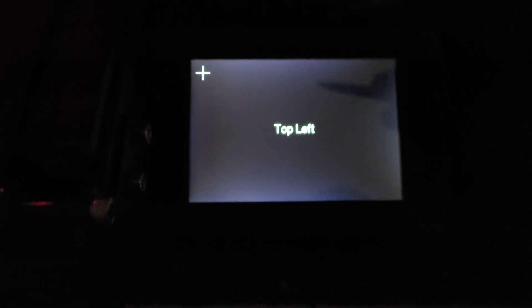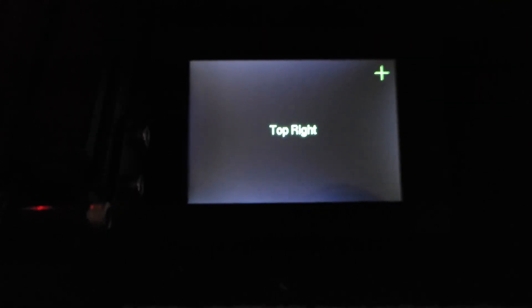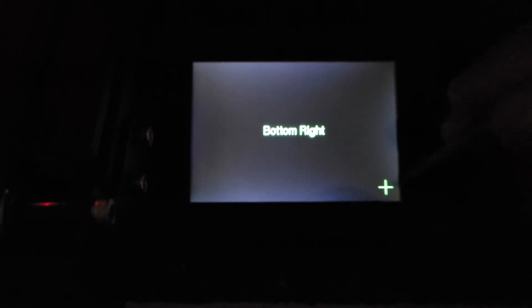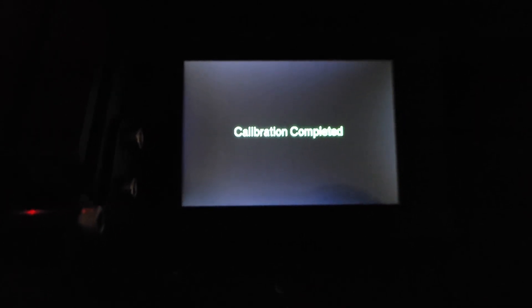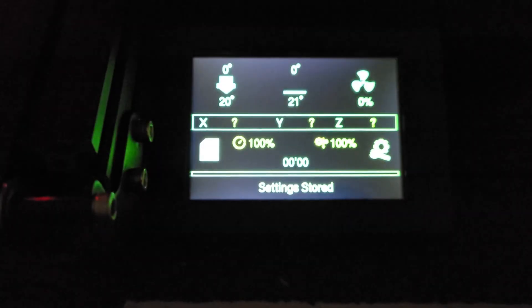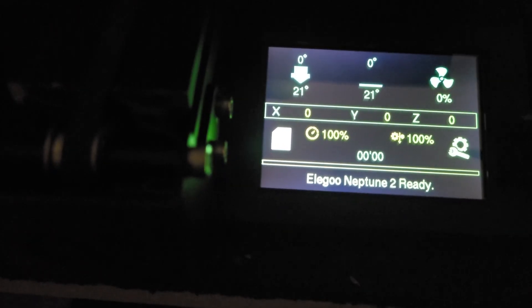Once the firmware installs, you get to the touch screen calibration. You're going to want to touch each corner to calibrate your screen — it only takes a few seconds. And there we go, the firmware is up.